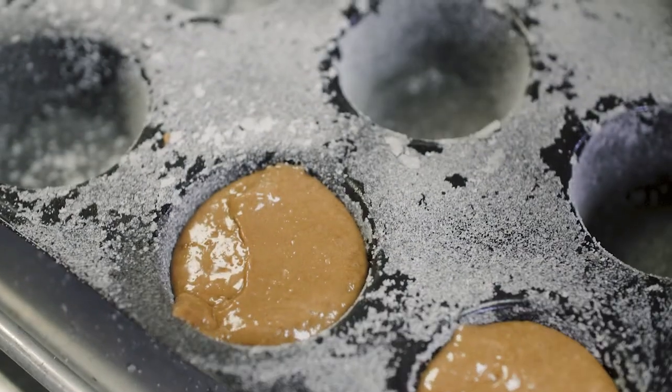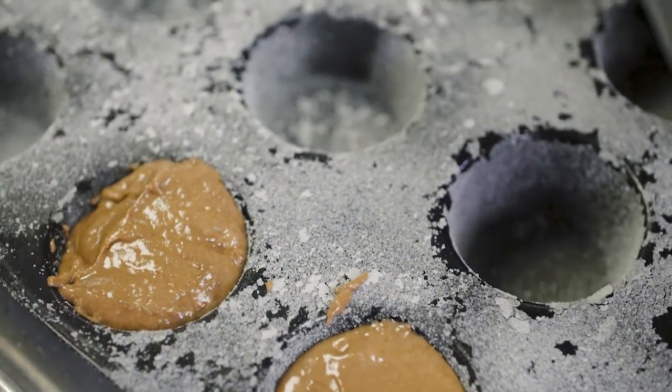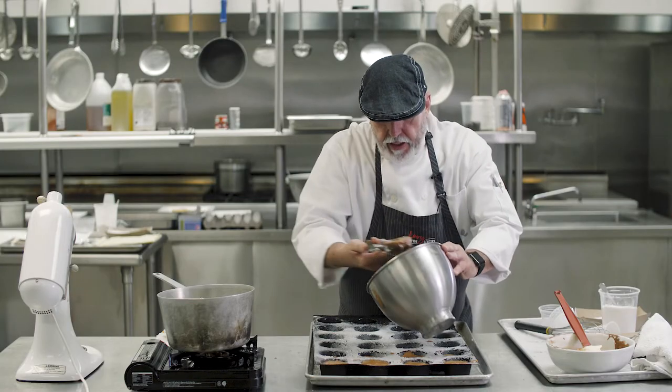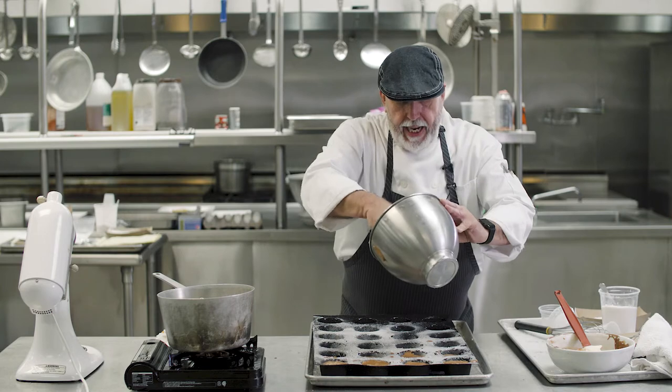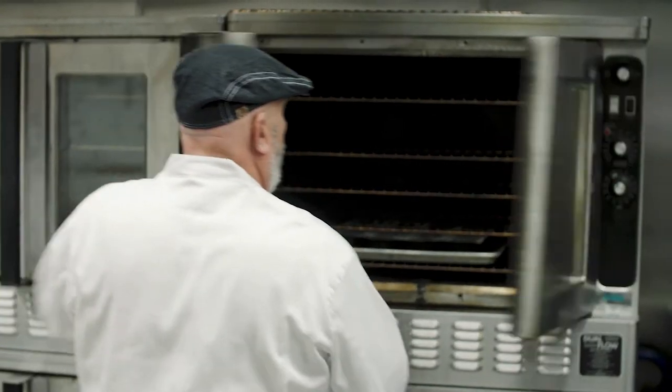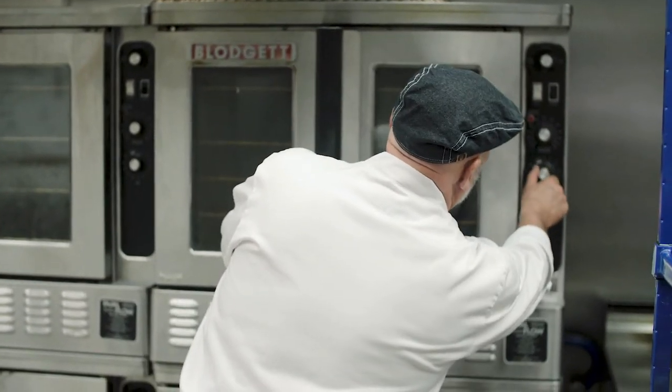We start to fill the individual molds here with the batter. This is going to go in a 350 degree oven for about 15 to 20 minutes.